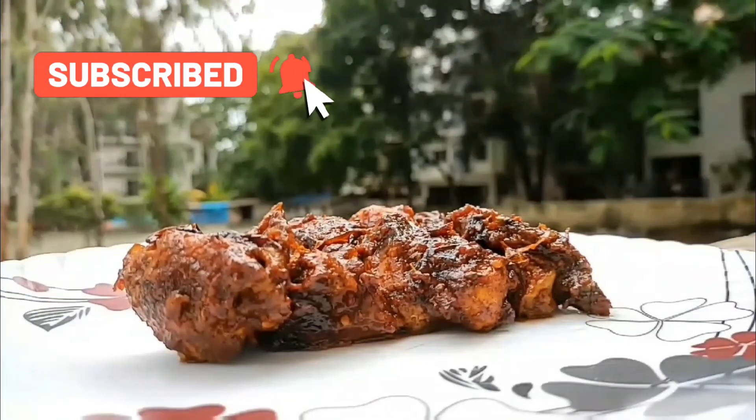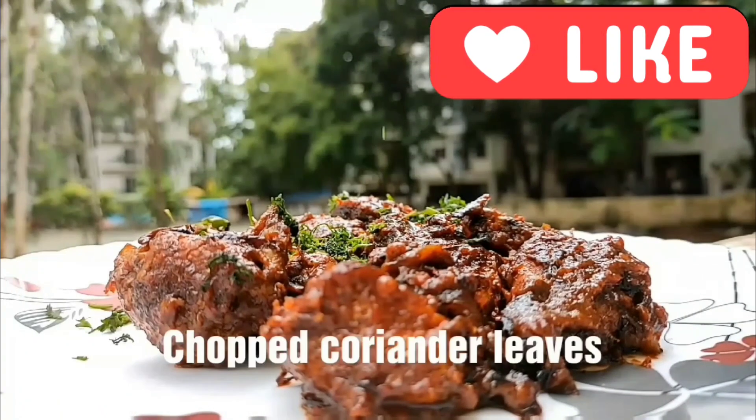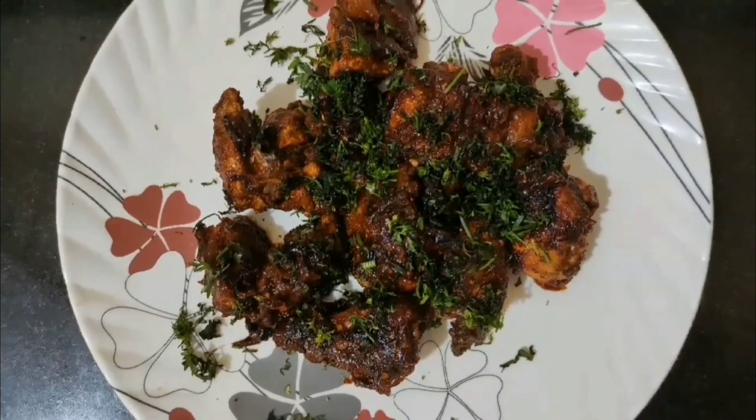If you have liked our recipe, please hit the subscribe button and do not forget to like and share our video. Let us know in the comment section if you have liked our recipe. See you in the next video — bye bye!